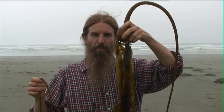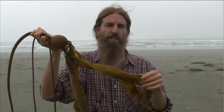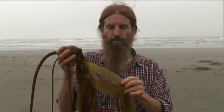Here we are on the beach in Northern California doing some seaweed harvesting. This is a beautiful specimen of bullwhip kelp — a very edible and delicious kelp. Especially really good for those people who have hypothyroid conditions, because the iodine is really absorbable for you.